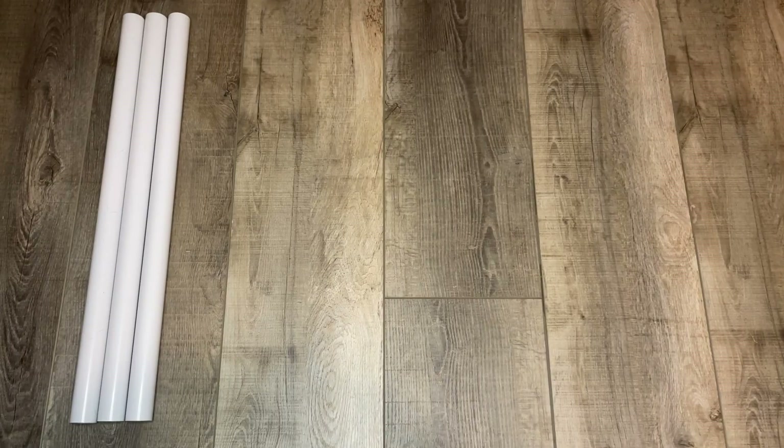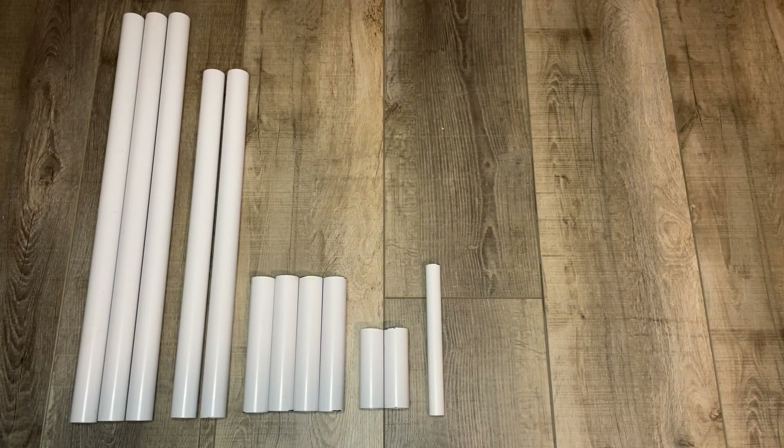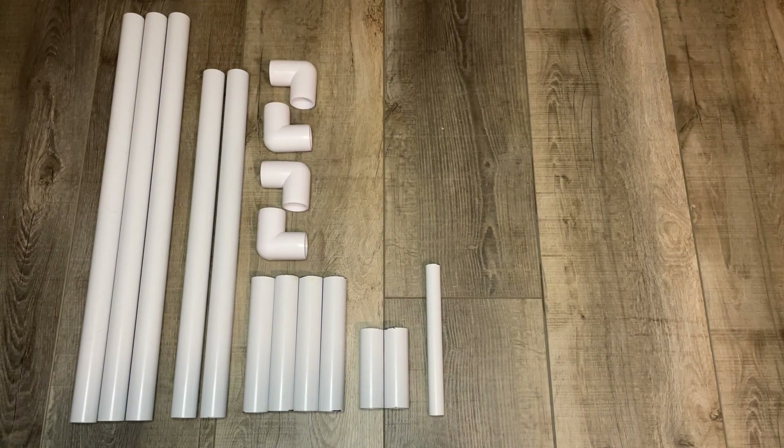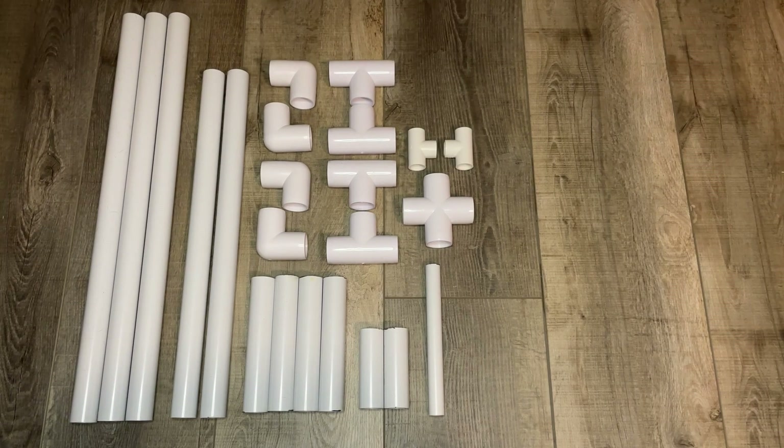For this build you will need three 24-inch pieces of 1-inch PVC, two 20-inch pieces of 1-inch PVC, four 7-inch pieces of 1-inch PVC, two 4-inch pieces of 1-inch PVC, two 8-inch pieces of 1-inch PVC, four 1-inch 90-degree angles, four 1-inch T's, and one 1-inch cross.